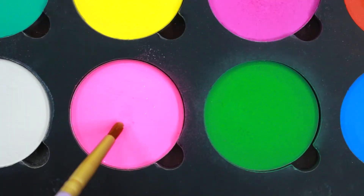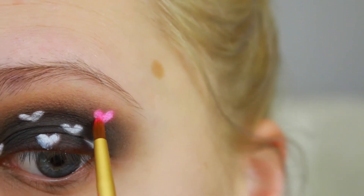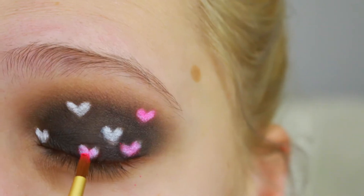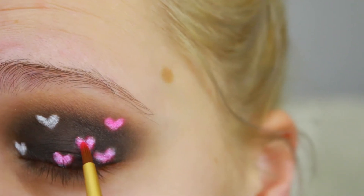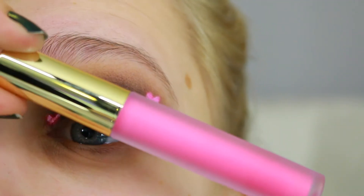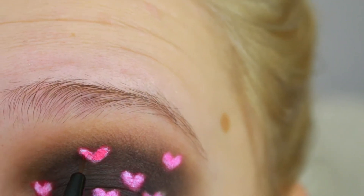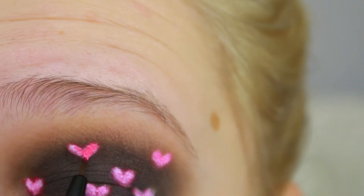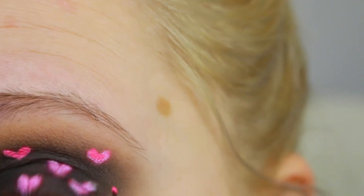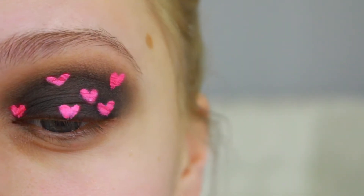I'm gonna take Suva Beauty Cupcakes and Monsters and grab that pink to apply over the white-filled hearts. I wasn't quite liking how bright they were — it wasn't bright enough — so I'm gonna grab Gerard Cosmetics Summer Loving on a tiny eyeliner brush to fill in the hearts. As you can see it's a lot more bright and vibrant, which is exactly what I was going for.